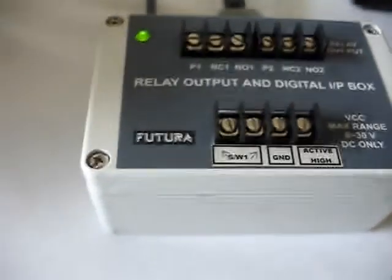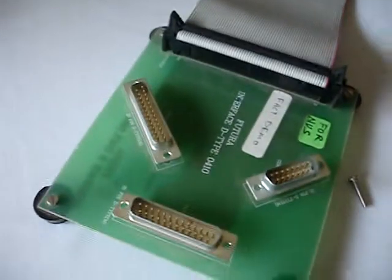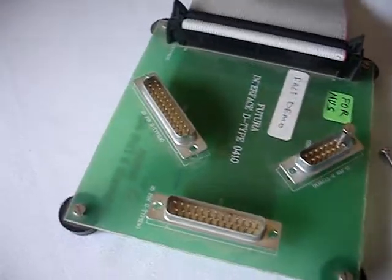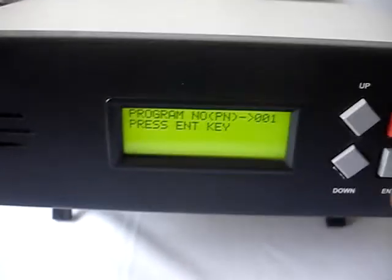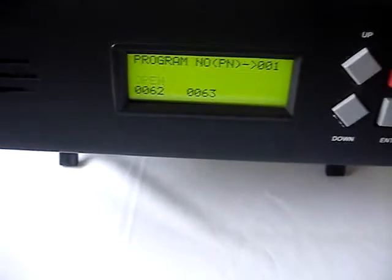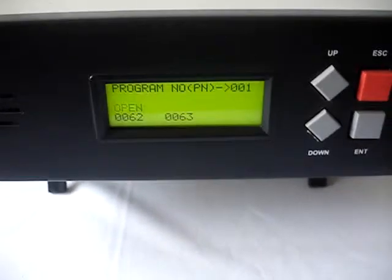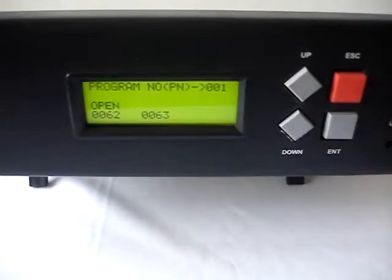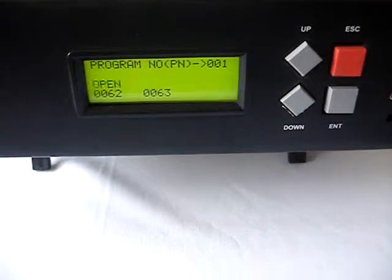Now let us start the test. This is a demo board where we are using two screws. We have already connected one net and it is asking to press the Enter key. Let us start the test by pressing Enter. The test has started and it is showing 'open.' Now the fail bin sensor has to be switched on.